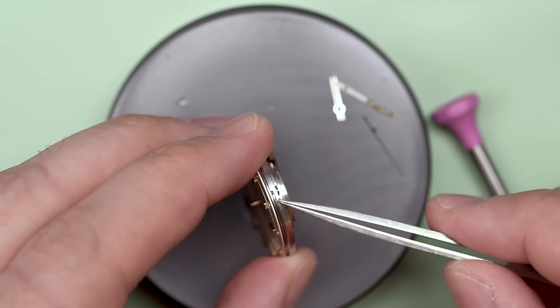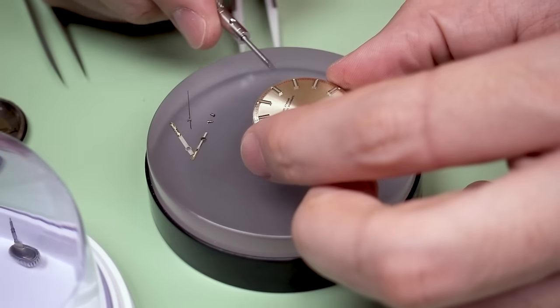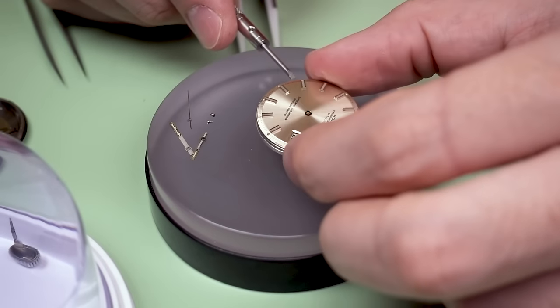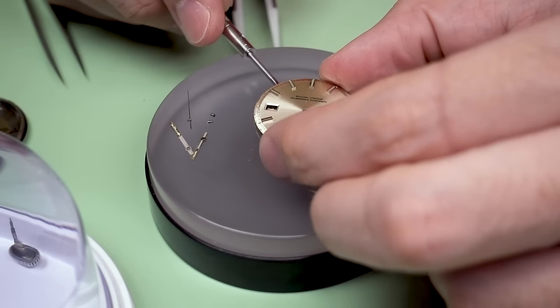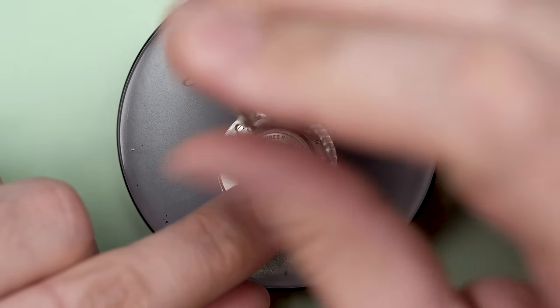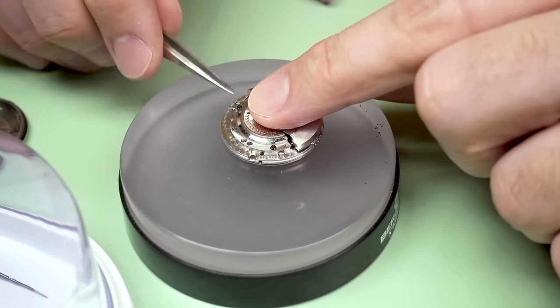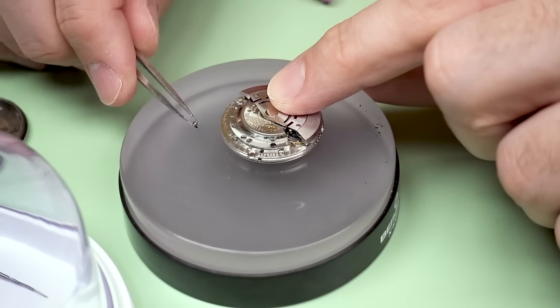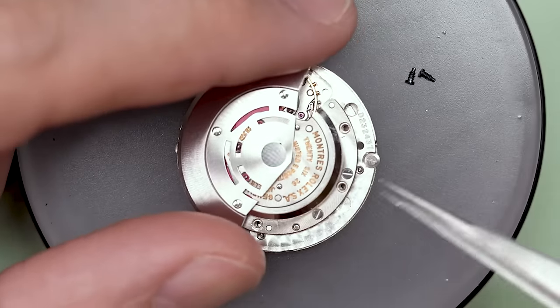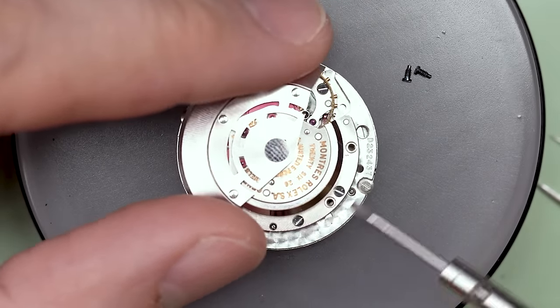Next, we're going to take the dial off of this watch, and that'll allow us to start to get in. We'll be talking about Rolex a bit today — my thoughts on it. I really want to get into one of these and get an idea for why they're so special, why people love them so much. Let's get this automatic winding rotor off of here first, because that'll allow us to actually see the rest of the movement.